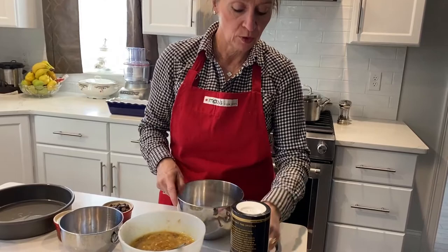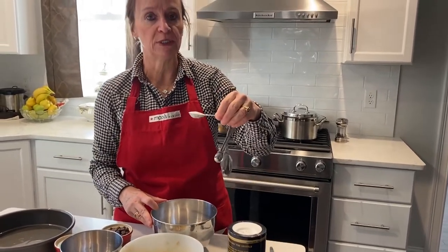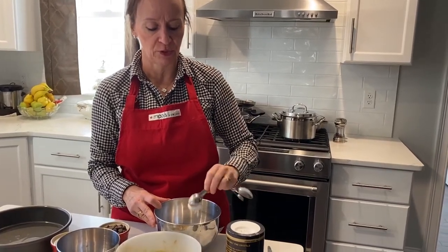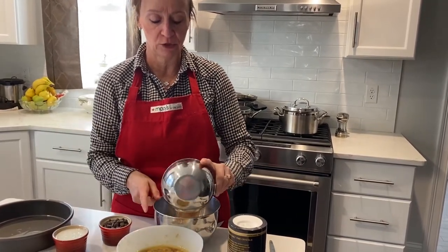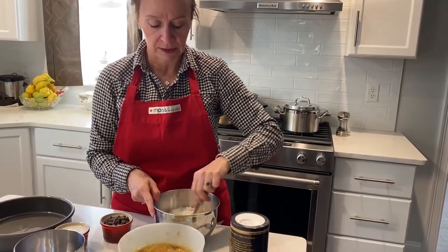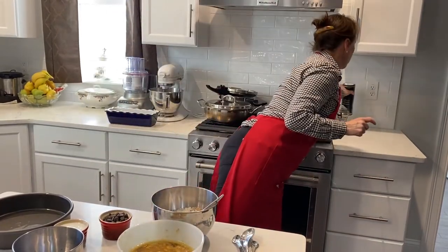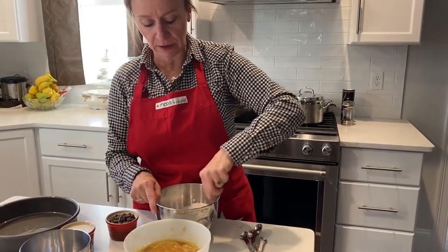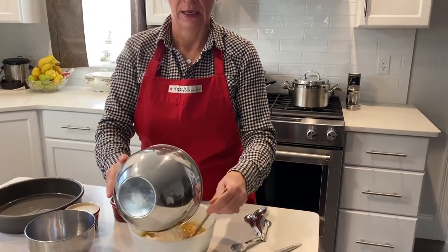Now I'm going to take care of these dry ingredients. I forgot to mention at the beginning — we also need a teaspoon of baking soda, which I will add to my flour. I'm going to add my wheat bran to my flour, stir all this together, and add a pinch of salt. Once I mix the dry ingredients together, I will add that to my egg mixture.